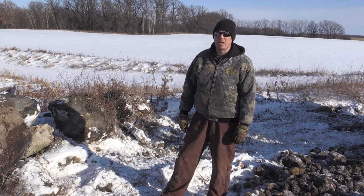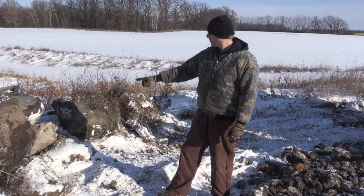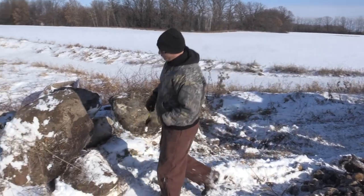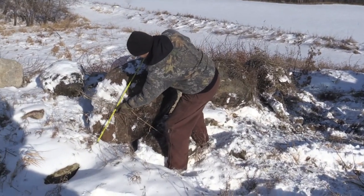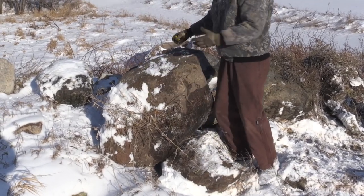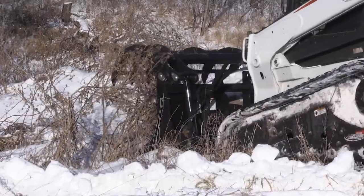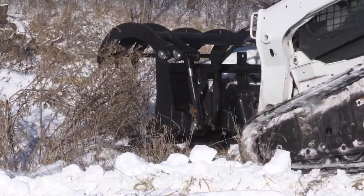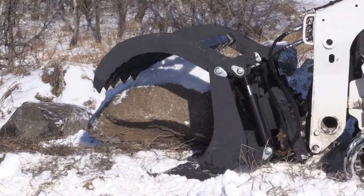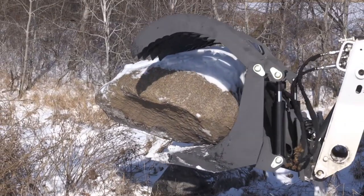We've come out to this rock pile on a nice December day to try and pick up some boulders. We have a variety of different size boulders here but the biggest one is about four feet long, about two feet high, and a little over three feet wide. With the density of granite being about 170 pounds per cubic foot, I estimate that rock weighs in the vicinity of 3,000 pounds give or take.